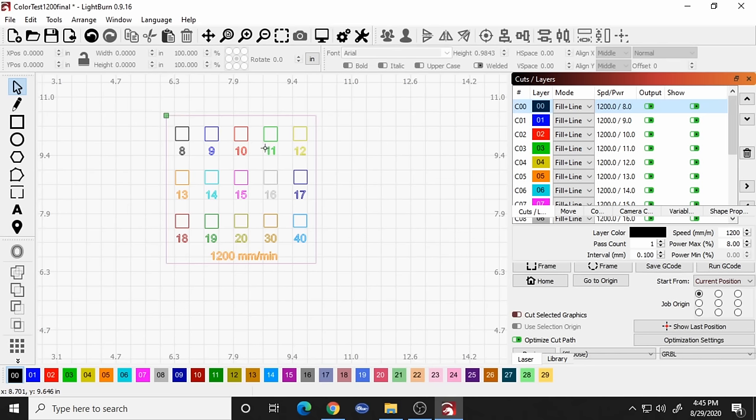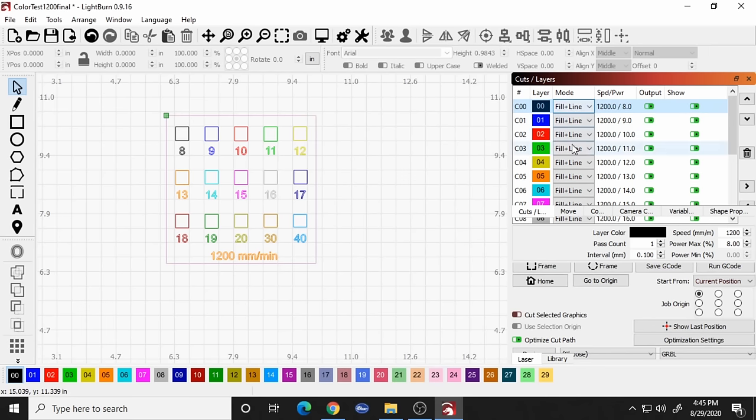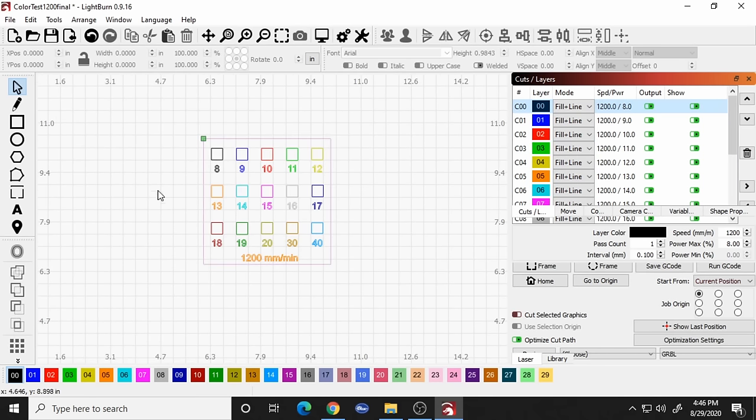On the right side you can see all the different layers corresponding to the colors. If you wanted to change the speed, you can double-click a layer and set it — for example to 1300 or 900 — then go through each layer and change them all to match. In this case we're keeping it at 1200 because I've had really good success with 1200 millimeters per minute. The layers are set to fill then do a line, and it goes in order of each layer. Once you have it set in Lightburn, we'll get it ready on the laser and start burning.